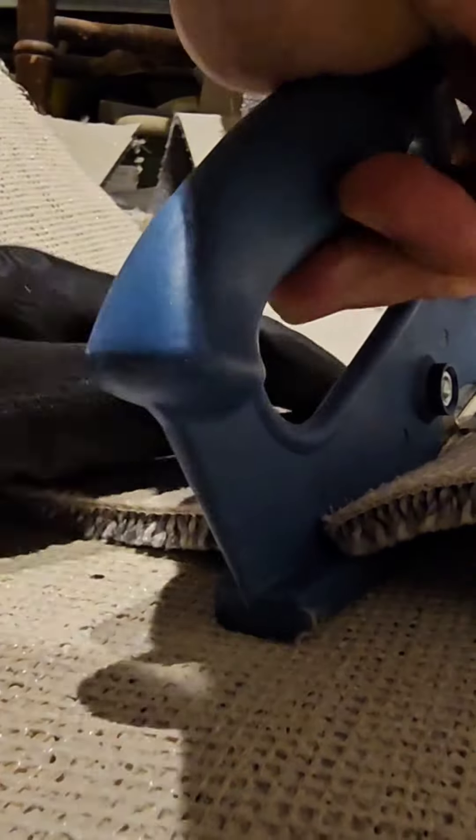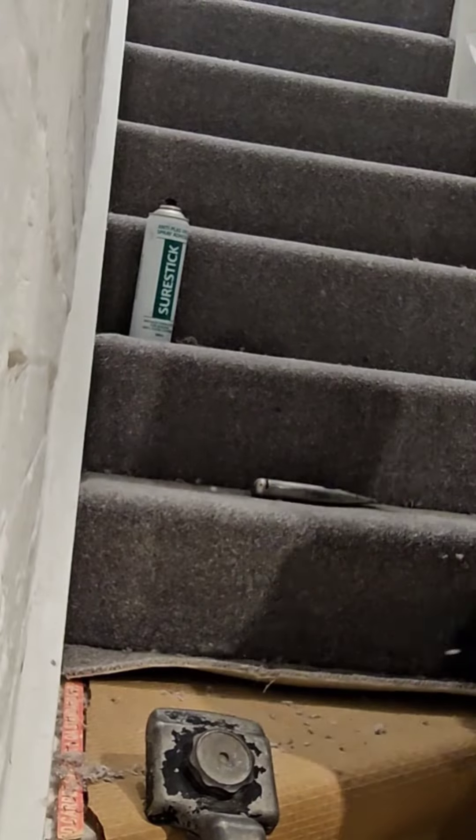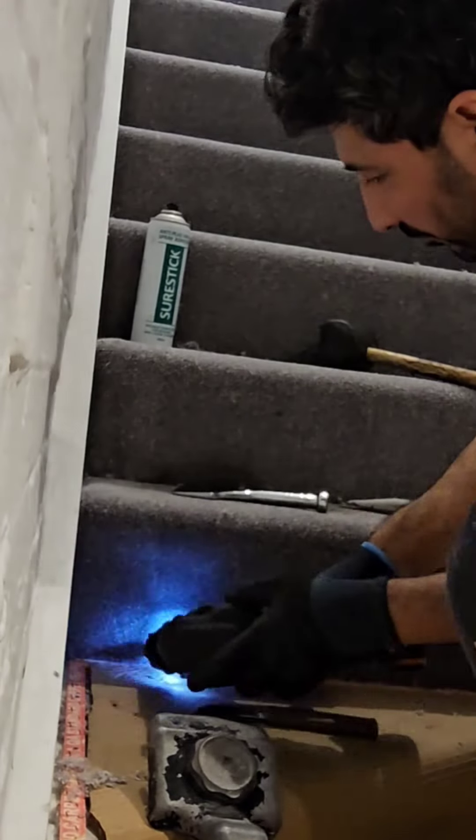Carpet — cut it with a carpet cutter with a nice straight edge, and get it in. Stretch it nicely and tuck it in with a bolster like that, and nail it in where there's a join between the windows and main stairs.